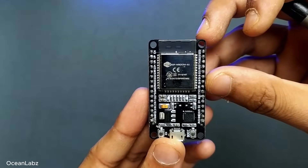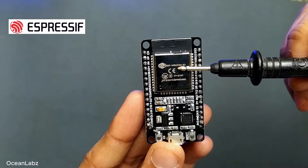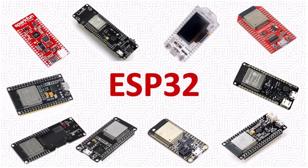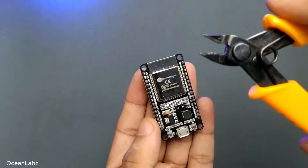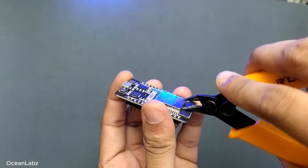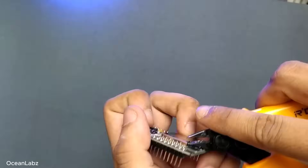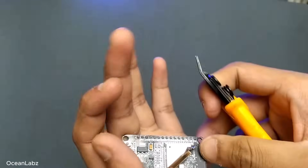Before we open it up, just a quick note. While the main chip inside is made by a company called Espressif Systems, the rest of the board is actually made by third-party manufacturers. So if you buy an ESP32 DevKit V1 online, it might look a bit different. Alright, now let's carefully open up this metal cover — it's basically acting like a built-in heatsink and an RF shield. Just a quick warning though: don't try this at home unless you really know what you're doing. You could damage your board.